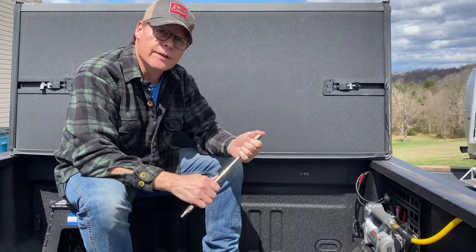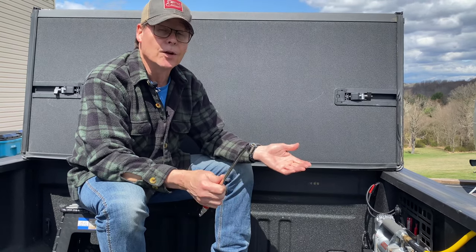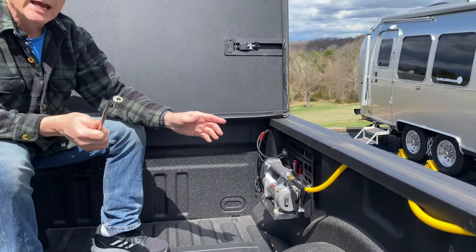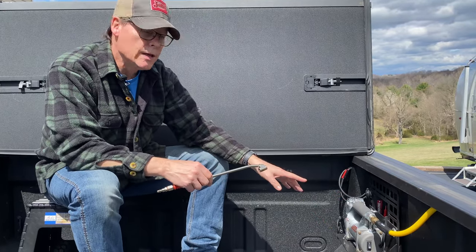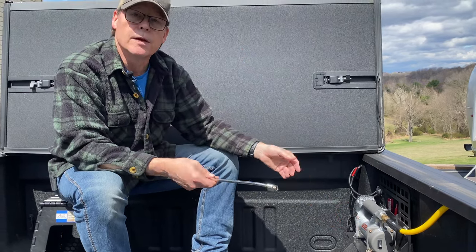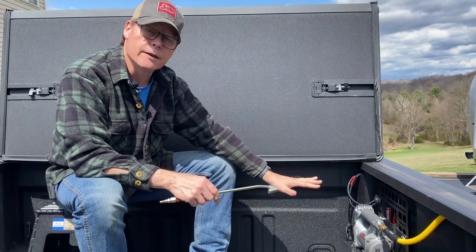The next thing I had to think about was how I was going to get the air from back here out to the vehicle, to the RV, to whatever. Good old Amazon came through — I found a five-foot hose, a nice pretty yellow that stands out. I attached it here so I no longer have to come all the way into the truck to turn this on or hook it up. I have this on one of my upfitter switches in the truck, so I can turn it on and off from there. I leave this switch on all the time. When I get to a spot where I have to fill, I turn on the upfitter switch, come to the back, plug in, and I'm off. I don't have to touch anything else. It's seamless.